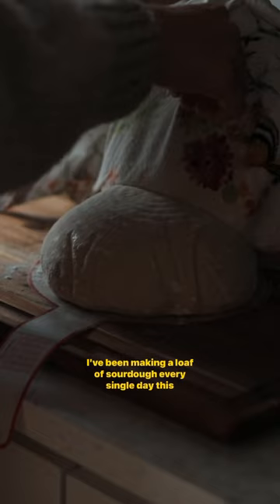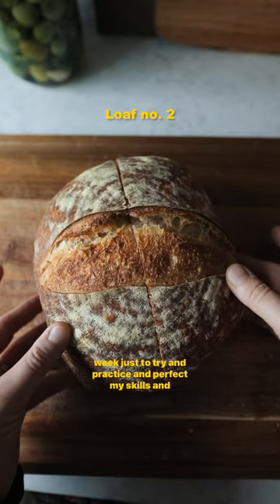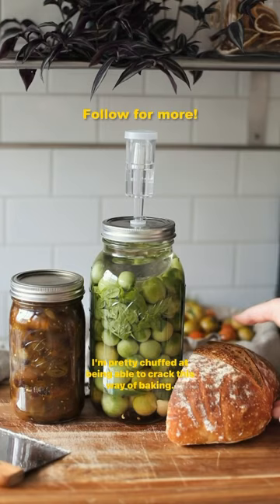I've been making a loaf of sourdough every single day this week, just to try and practice and perfect my skills and ability to make it nicely. I'm pretty chuffed to be able to crack this way of baking.